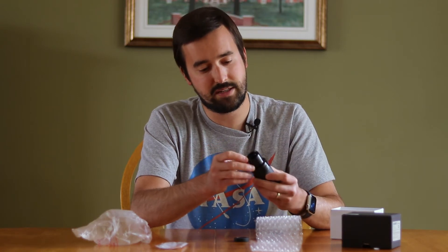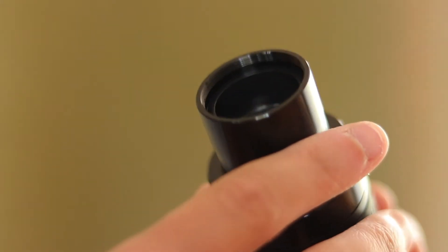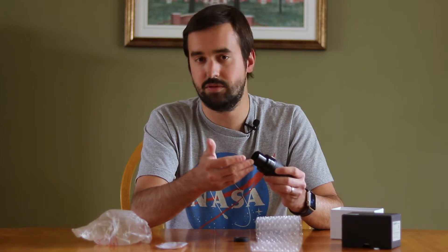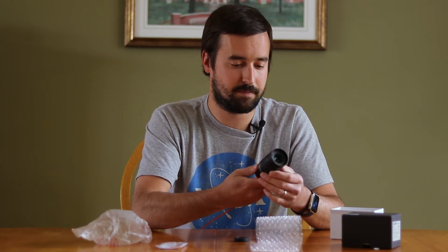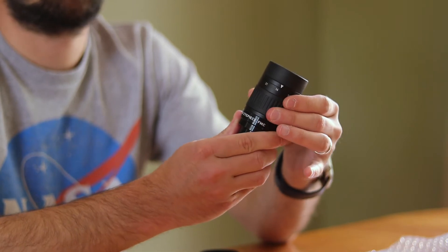One thing I like seeing, as you have with almost every eyepiece these days, is a one-and-a-quarter-inch threading at the bottom for any type of lunar, planetary, or light pollution filters that you may have for observing. Good to see that being a part of this product as well. Overall, the initial impressions are nice and sturdy — I'm pretty impressed.